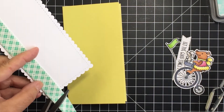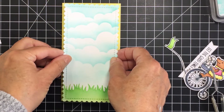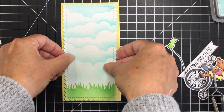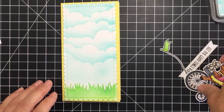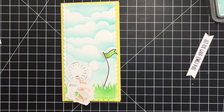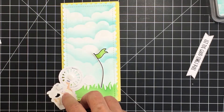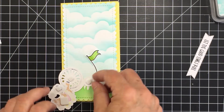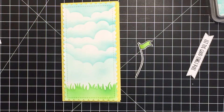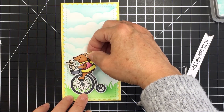I'm going to use three-quarter inch foam tape to bump up my card front panel. I've covered the whole back of that panel with 3M foam tape and I'll adhere it down to my slimline card base — this is just some yellow cardstock from my stash cut into a mini slimline size. To cut your mini slimline card base, just take a piece of six-inch by six-inch cardstock, score it at three inches, and you have a mini slimline. I'm adding foam adhesive to the back of my Circus Bear piece to add a little more dimension to the card front.